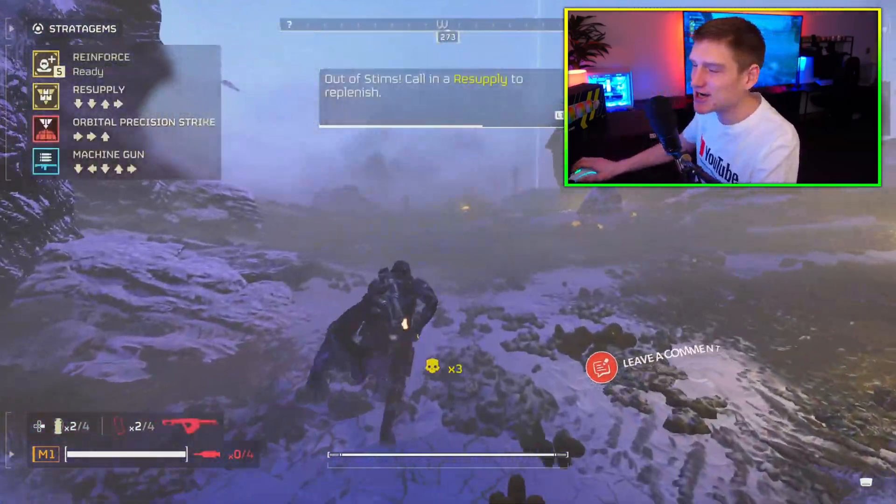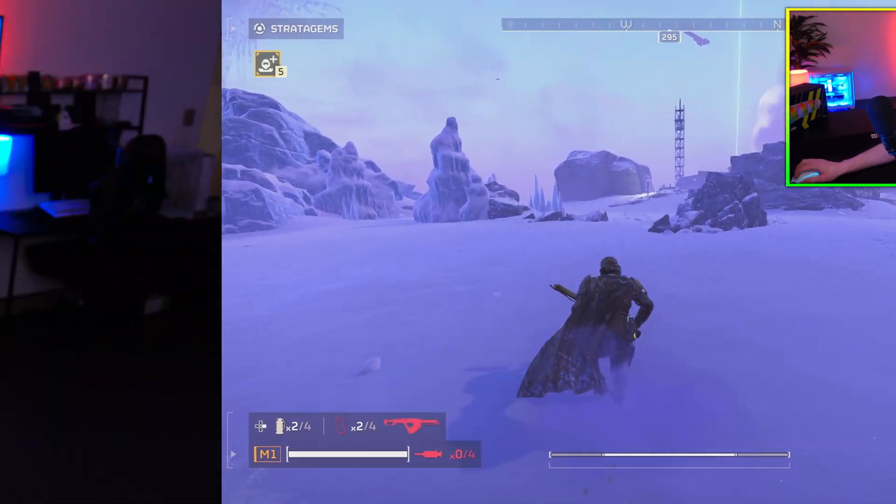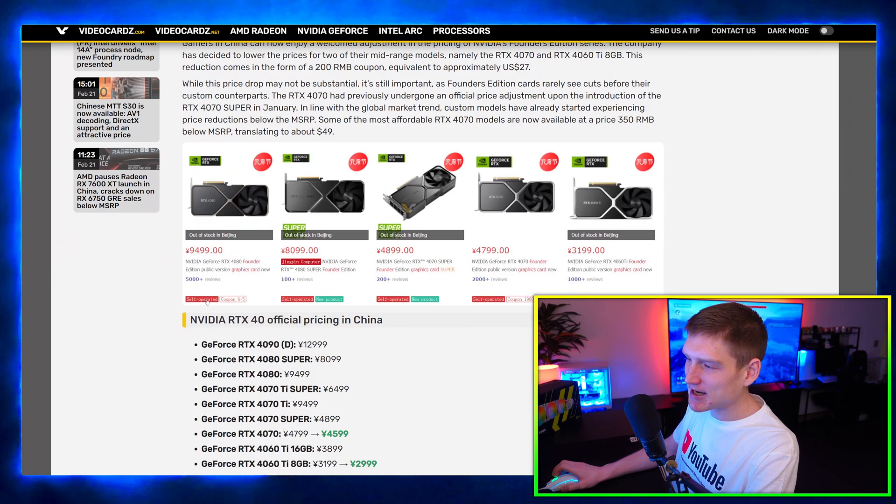Now keep in mind this is over in China, but prices are just going to continue to fall. This has already started to happen in America — it's only like a $20 drop at this point. But as a PC builder, I've noticed that my typical RTX 4070 and i7 build, which is what most people order from me, is hovering around the $1,600 range right now. Whereas maybe three months ago those were costing me around $2,000 to $2,100. It's nice to see prices dropping.